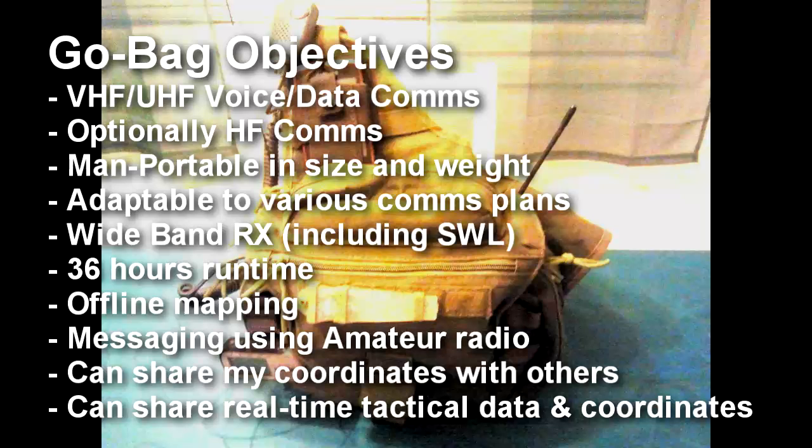The kit will need to be adaptable to various comms plans. The kit will need to provide wideband receive, including shortwave listening. Equipment in the kit should be able to last me 36 hours in the field. In addition to voice and data communications, offline mapping should be available to me. The kit should allow me incoming and outgoing messaging over amateur radio.